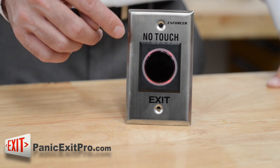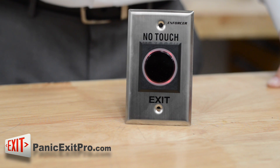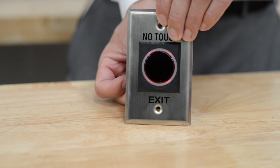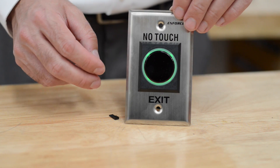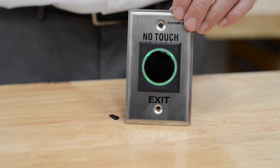It comes set up standard with the red ring indicating standby mode and the green indicating to go through the door. However, with the simple pull of a jumper it is now green as standby and red when triggered.